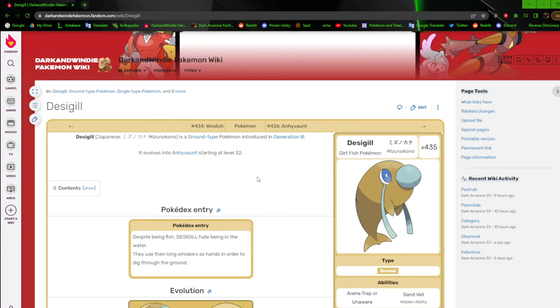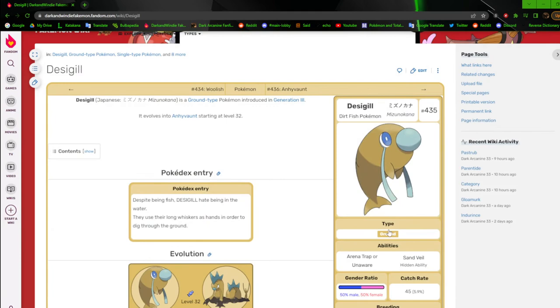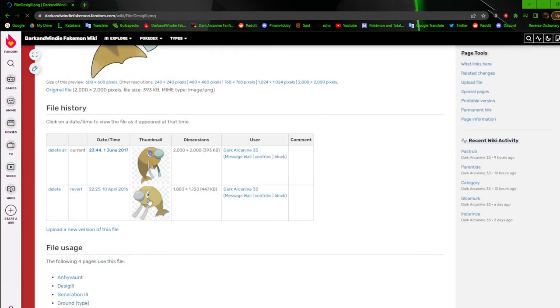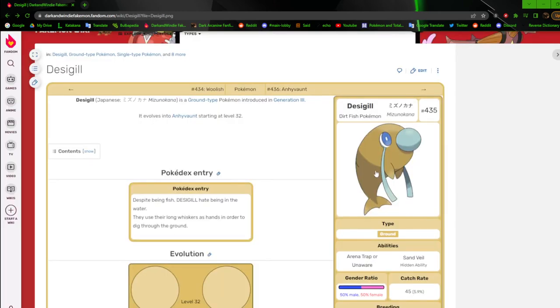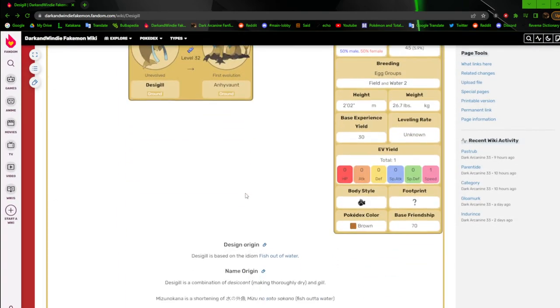Desigil and its evolution are based off of 'a fish out of water,' so they're ground type — just the dirt fish Pokemon. It's just a basic fish body with a big nose and eye whiskers. Definitely a design I need to revisit. The previous incarnation was a lot muddier as expected because back then, due to my cataracts, muted colors looked better to me. Brighter colors irritated me a lot, so everything early on was just muddy. The 2017 one is definitely better than the 2016 one, but it's still very basic.